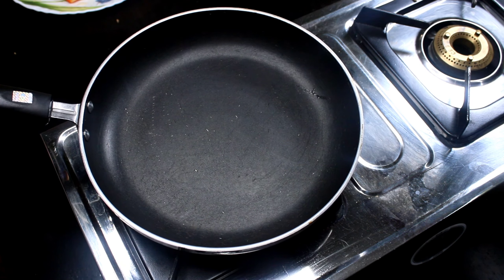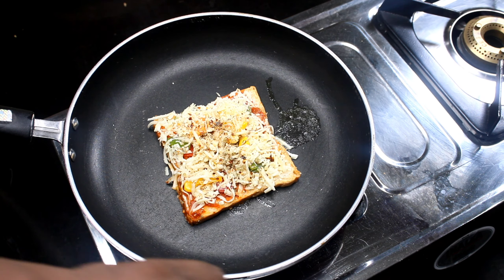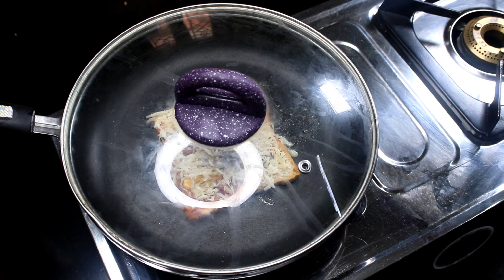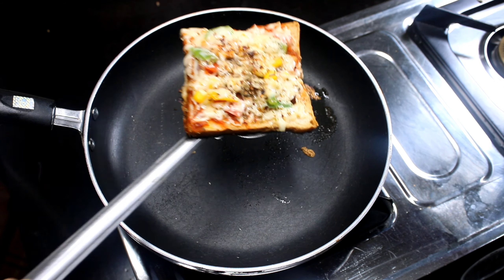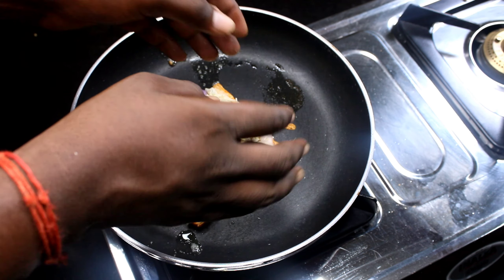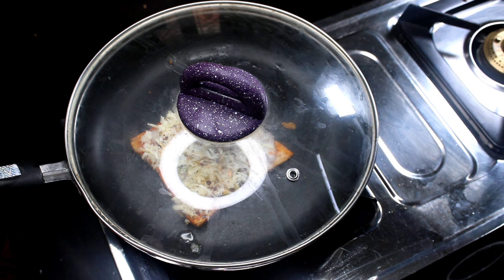Now we put a little water in the pan and place the pizza in the pan. We put it in for about 3 to 4 minutes, then add cheese and melt the cheese for another 4 minutes.